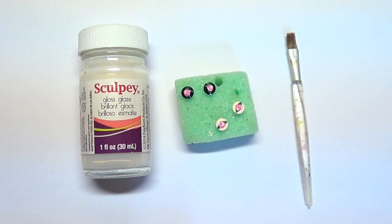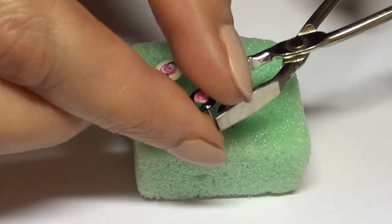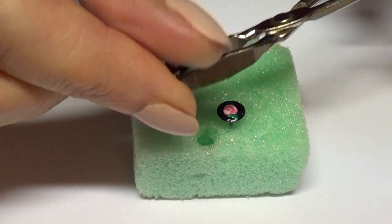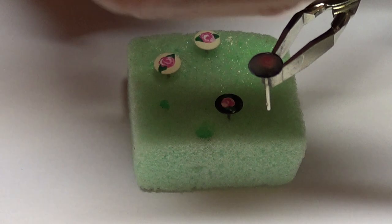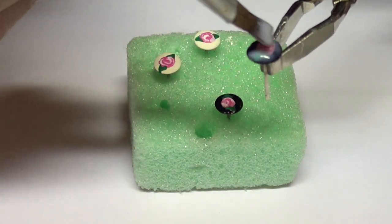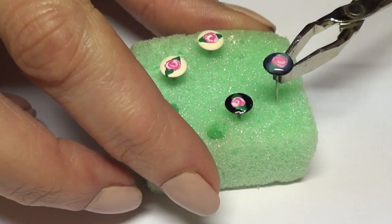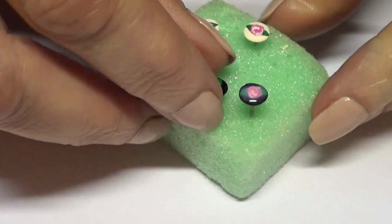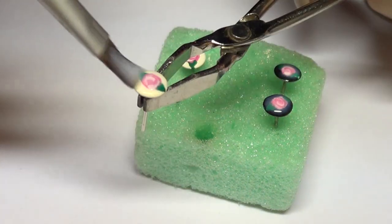I'm going to be using this gloss by Sculpey — you can use some clear nail polish if you prefer. I just like the smell of this a bit better; sometimes nail polishes on accessories take a while for the smell to not be as strong. I'm just going to be covering them, giving them a few coats until they look pretty nice and shiny. When you add the gloss the rose kind of looks a lot better — it makes it pop a lot more.